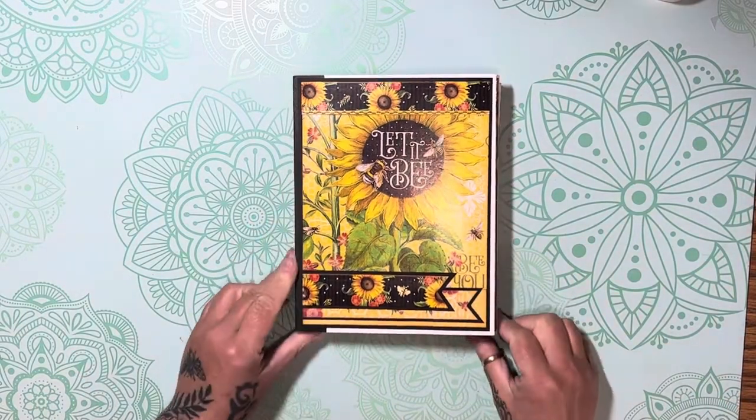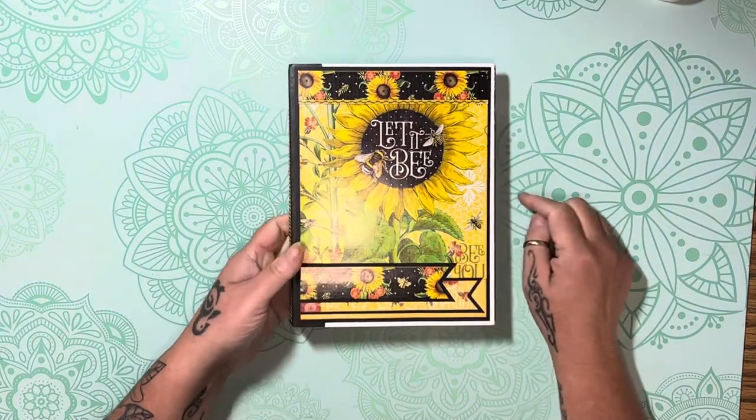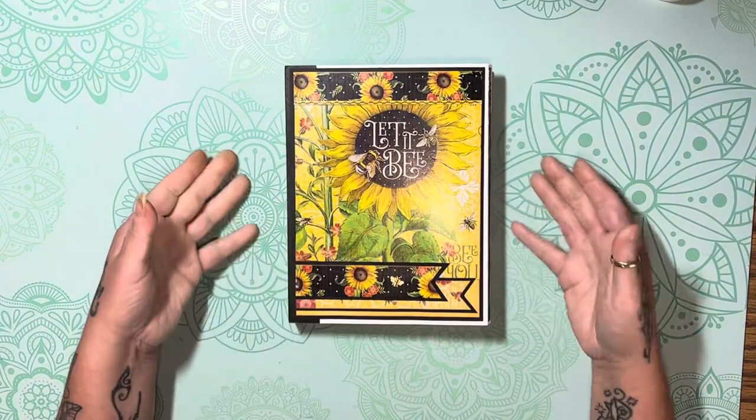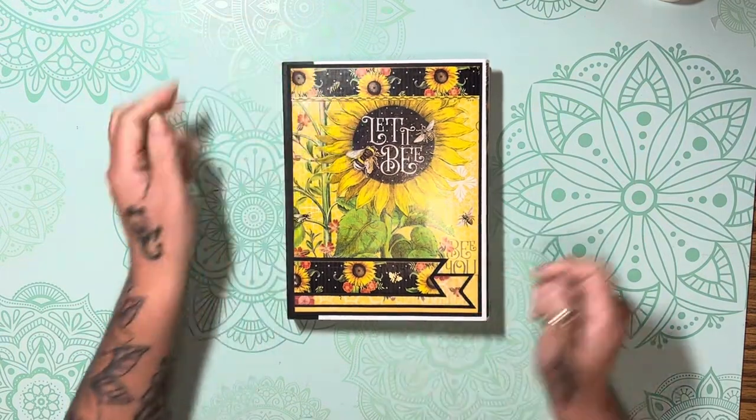Hello happy crafters, I'm Tamara Hauck and I'm back with another project share. This one I'm calling the 'Let it Be Folio.' It is another two-day folio, so it measures six and a half by eight and a half.